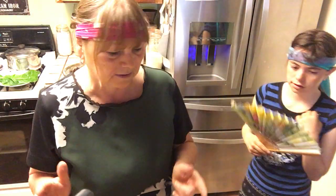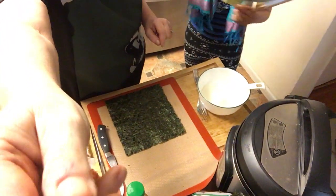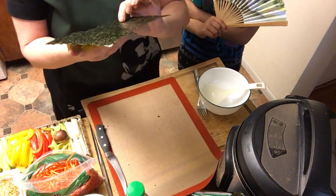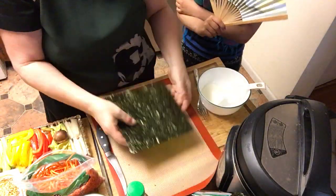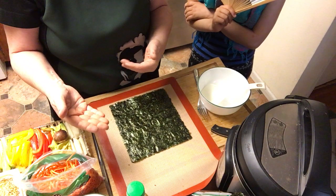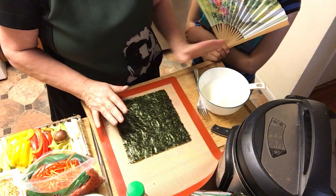No sushi chef I have ever seen is without a headband to keep his hair back, so we do that too today. The first sushi we make is on a seaweed sushi nori sheet - the shiny side goes on the back and we work on the rough side. I don't have a bamboo sushi mat, so I use my silicone mat to roll it and make it a little tighter.